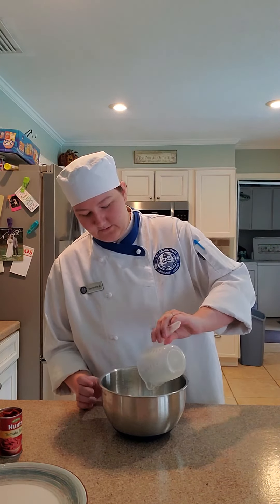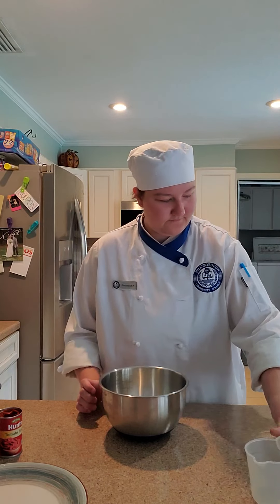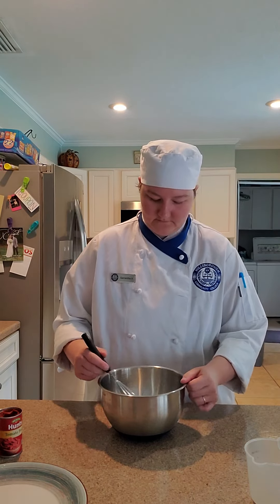Now I'm going to go grab the boiling water that I've got back here. Here's the boiling water. Give it another light mix.